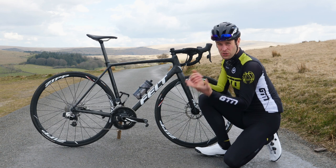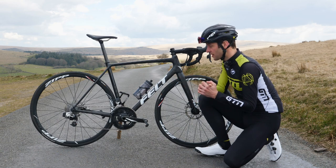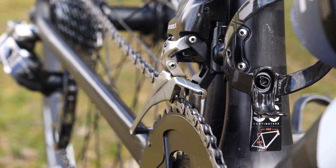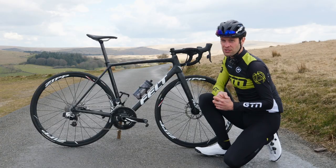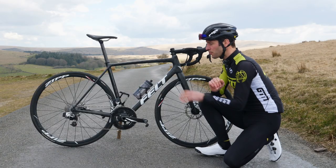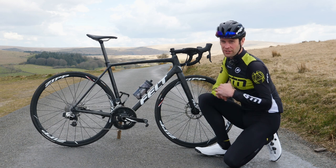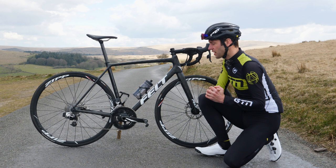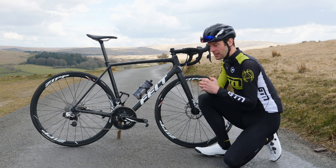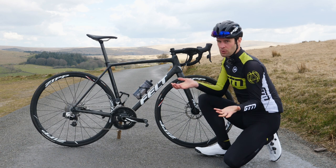On most bikes, you'll find two chain rings, and that's referred to as a double. Some bikes, less common, but you may find three chain rings, and that's referred to as a triple. Increasingly more popular, we're finding one chain ring on some bikes, or people are opting to modify their bikes to have one chain ring, which does away with that front derailleur altogether, and that is called one by.